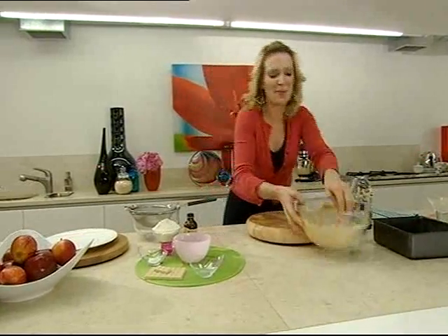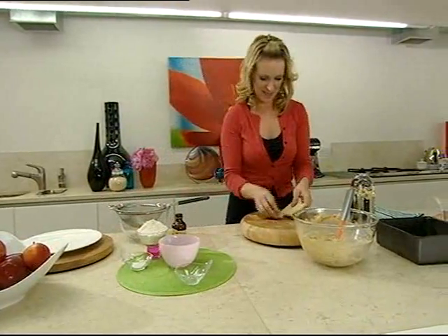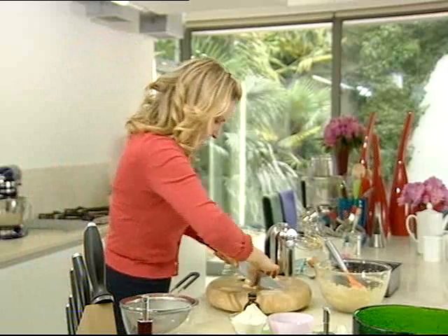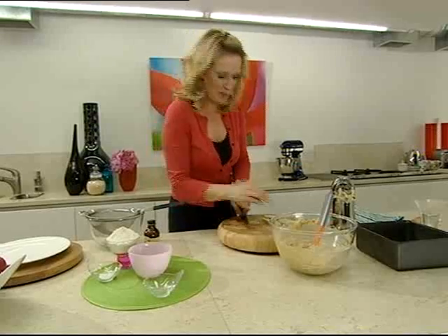Now I'm going to chop up 75 grams of white chocolate. Just chop it into quite small pieces, like little chocolate chips.